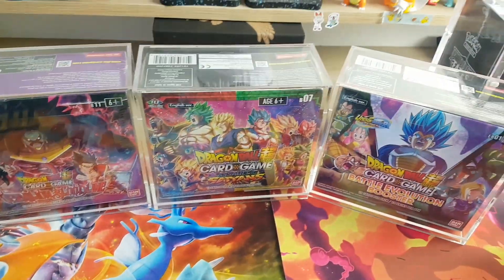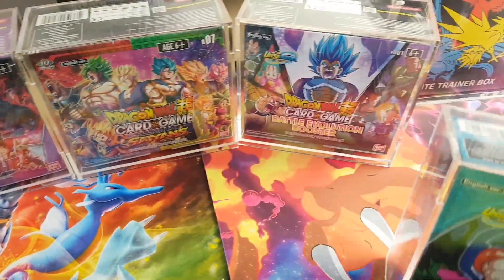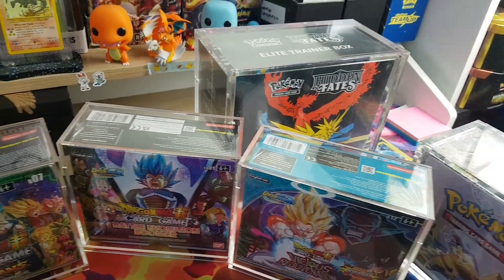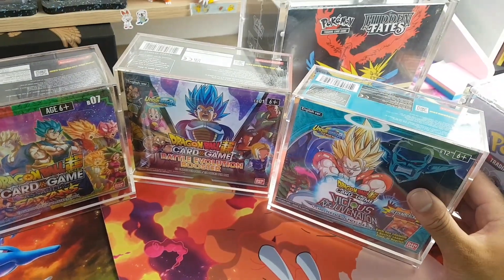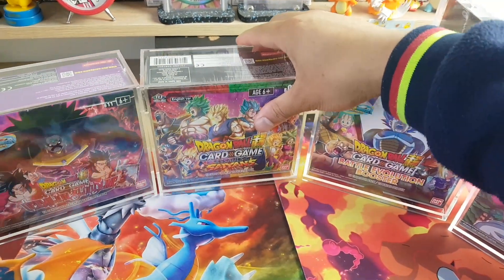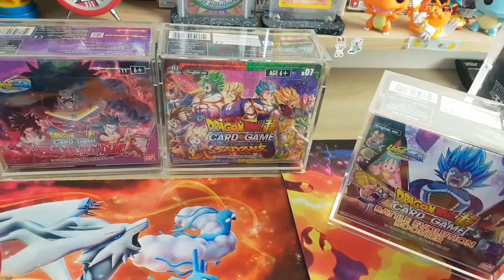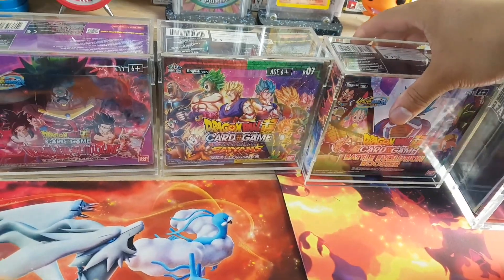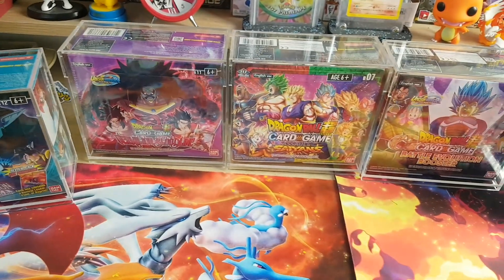Even the Vicious Rejuvenation box, which I have right here. I've got four different boxes all encased. In the background we've got some Pokemon that I'll go through in a second. They look really nice — definitely kept pretty protected and well sealed. Happy to have these cased up; nothing can hit the booster boxes or damage the taping. I'll have these on display; it definitely looks better like that.